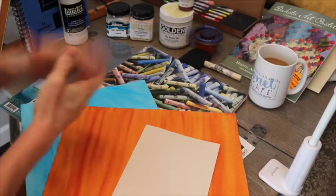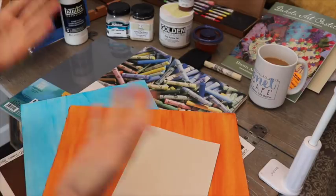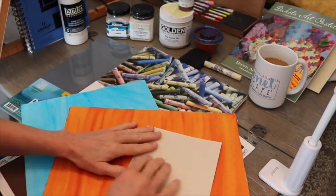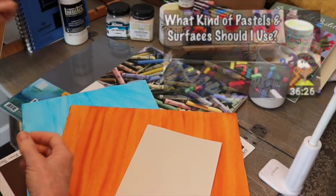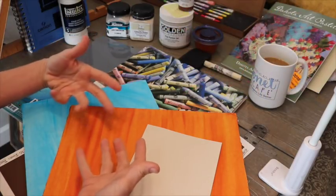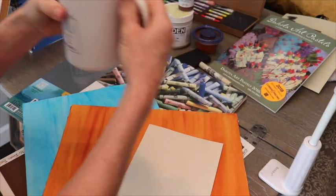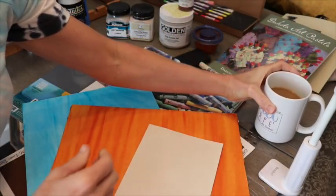Good morning artists and friends. At least it's morning where I am here in Tampa, Florida. Welcome to Monet Cafe. Today I'm in my home studio and I thought it was a great opportunity to go over some of the questions you guys have about different surfaces for painting with pastels. I do have another video where I talked about surfaces and different pastels, but I'm going to give a little more time to this one and focus just on the papers and the surfaces. I've got my Monet Cafe coffee cup here — having a nice cup of coffee this morning.